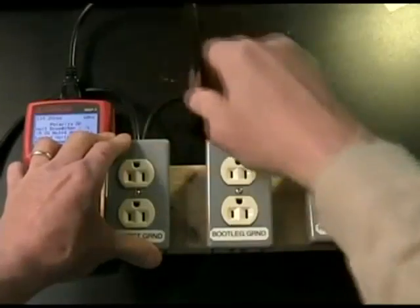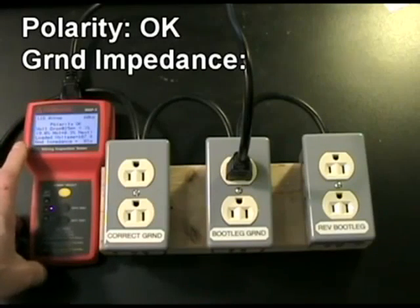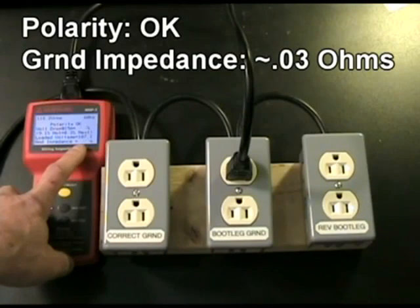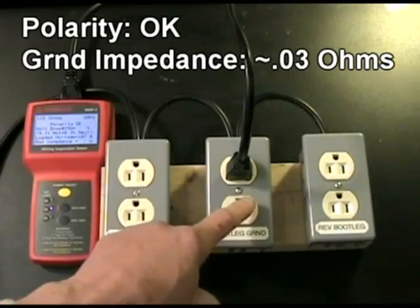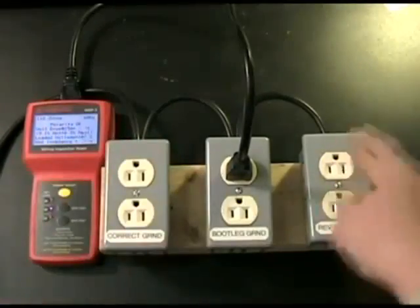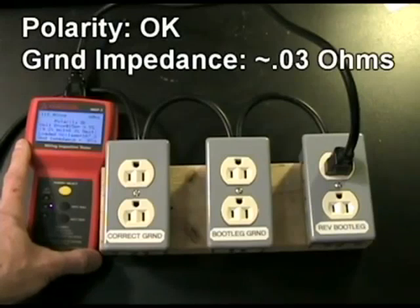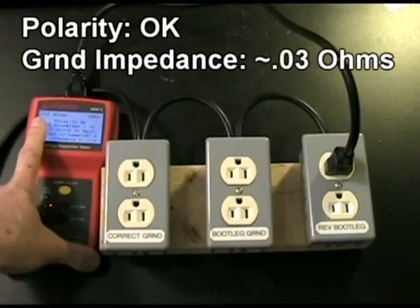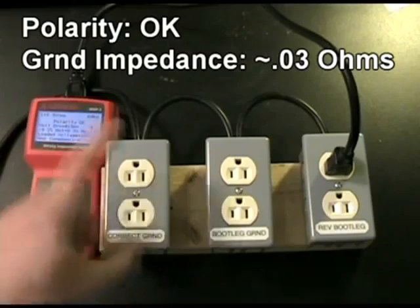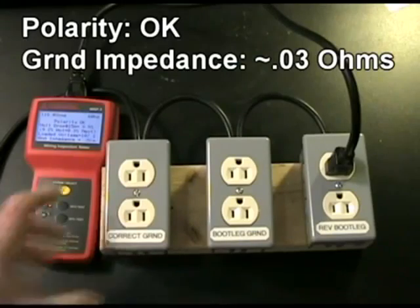Let's go ahead and move it over to the bootleg ground. When I do that, it says the polarity is okay, but there is a hint that something is not quite right with the ground — the ground impedance light is blinking at around 0.03 ohms, so it knows that you've just tied the neutral over to the ground pin on that outlet. One would hope that it would also tell us the reverse bootleg ground was wired wrong, but here's the interesting thing: it doesn't know that it's wired in reverse polarity. It says polarity is okay, and it hints at a bootleg ground with 0.03 ohm impedance, but it does not tell you that the entire ground is electrified — and any appliance plugged in will have the body of the appliance itself electrified.